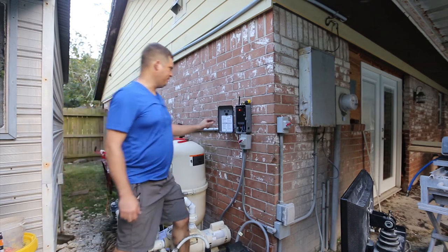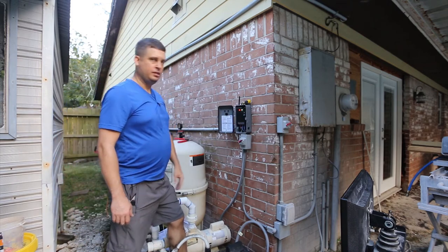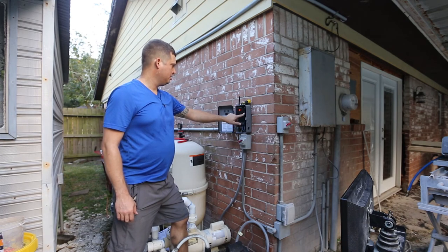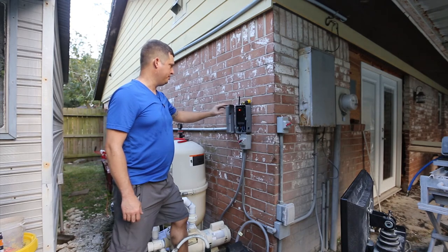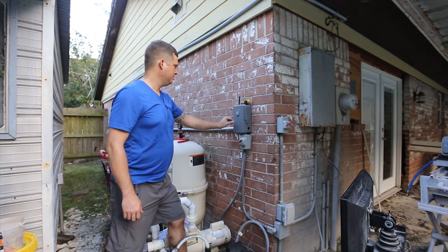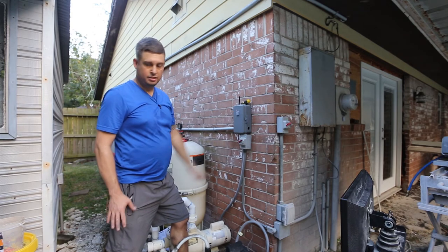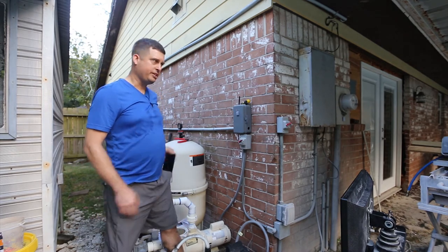So it's off. That turns it on. That puts it on Zigbee control, and that's the manual on and off. So let's hook it up to Wink and see what happens.